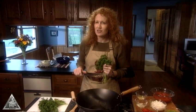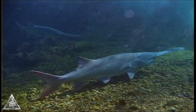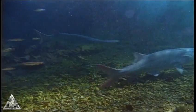Every once in a while I come across a recipe that's out of the ordinary, one that really sets your taste buds on fire. This is one of them, and it uses one of Missouri's most unusual fish, the paddlefish, also known as a spoonbill.